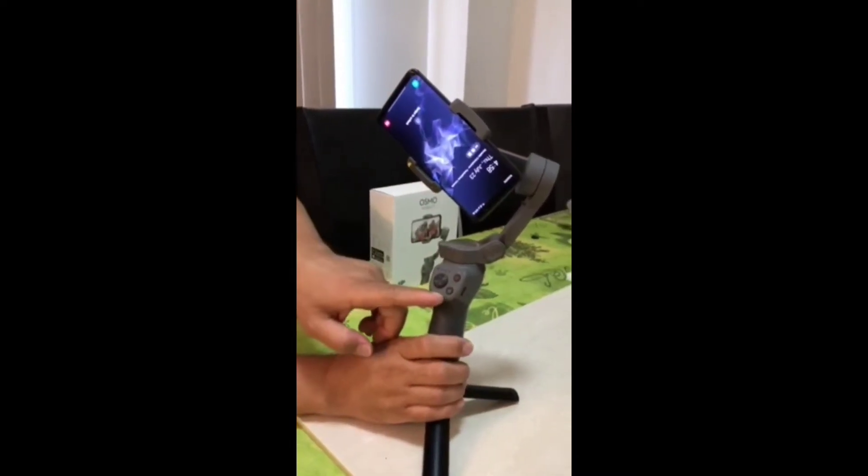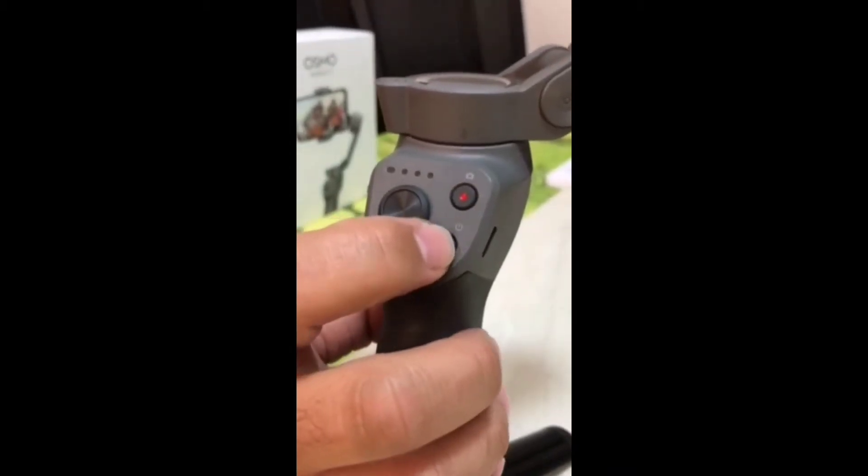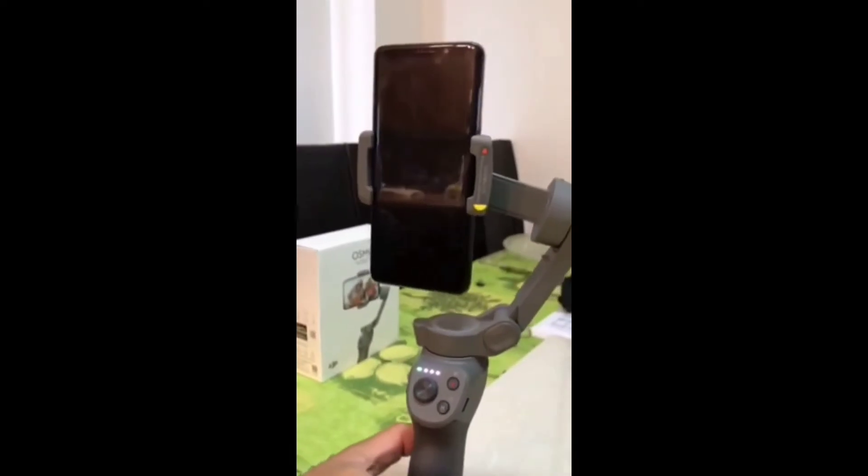Once it's balanced, you have to press the M button to turn on the gimbal. Press it and hold it. Then it's going to do it that way.